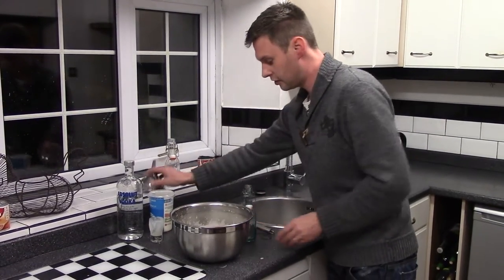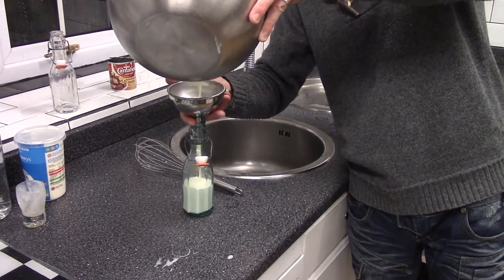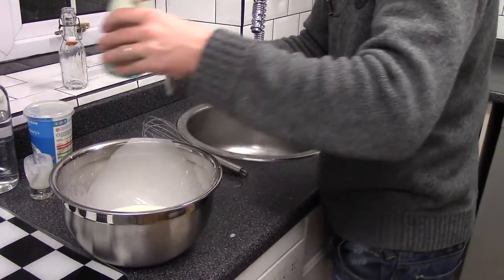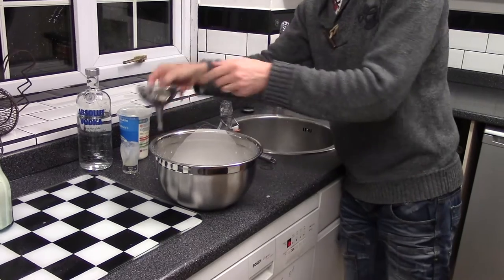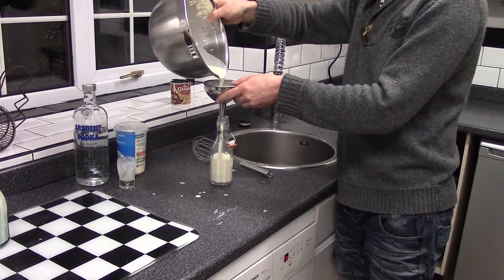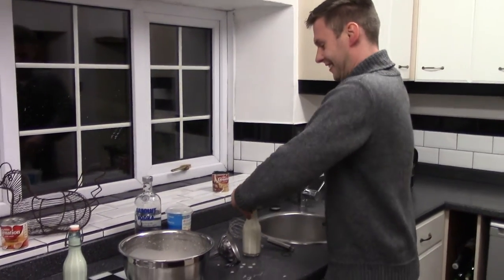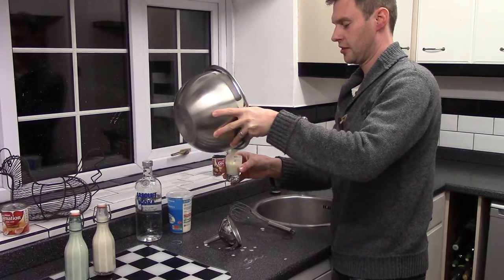And into a sterilized bottle with a sterilized funnel — all I'm going to do is just literally pour it in. It's not too thick, it's quite runny. Number two is coming up now. Oh no! I accidentally made too much for my bottles. What a shame — there's even too much for me.